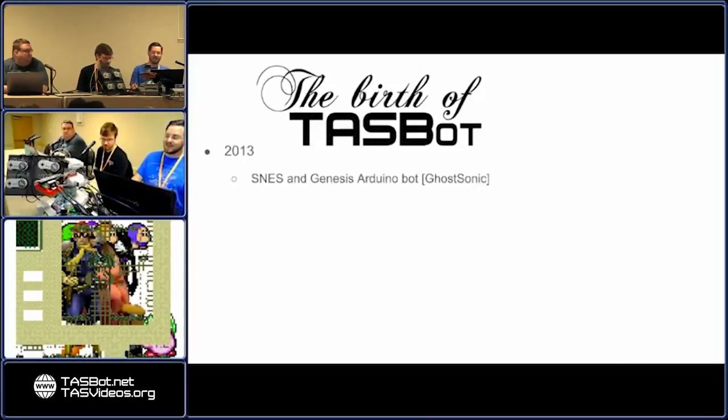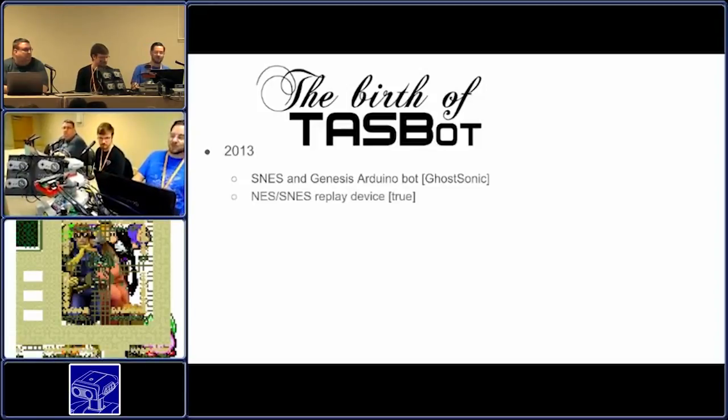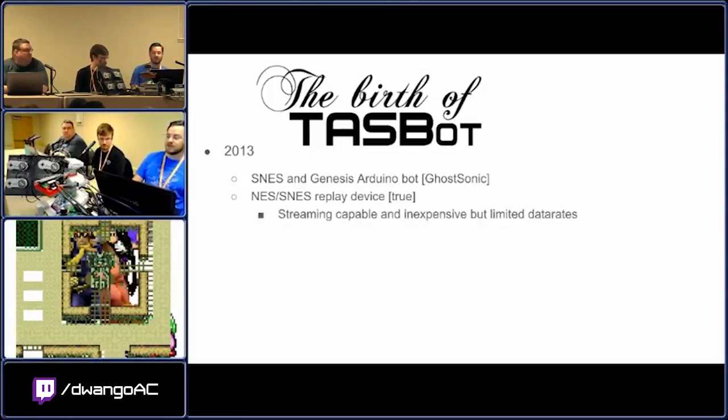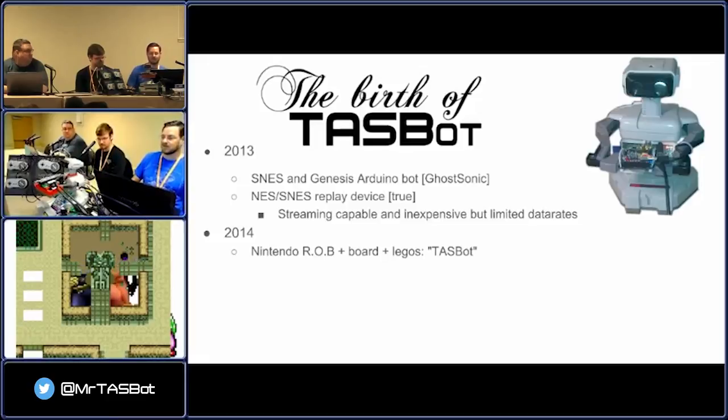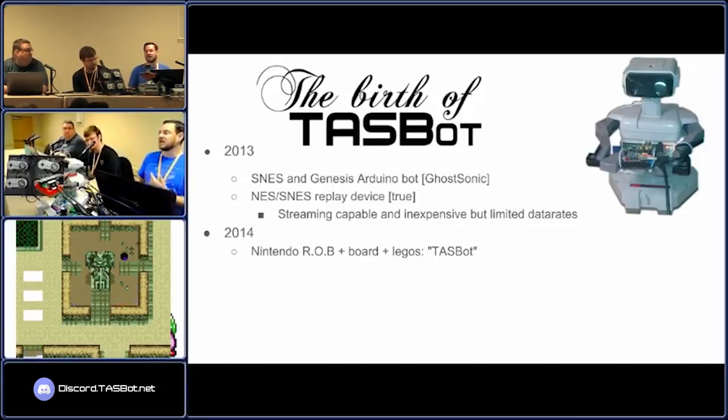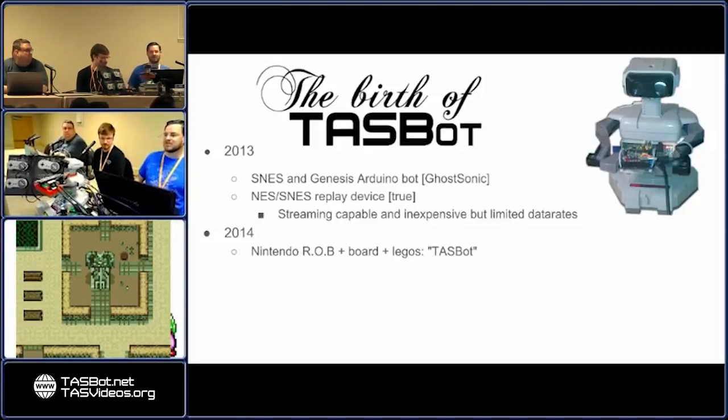TaskBot has his own special birth, and there's some stuff not actually in these slides. In 2013, GoSonic extended his device to make an SNES and a Genesis device. And True made his NES/SNES replay device specifically for AGDQ 2014 — it was a very inexpensive device, able to stream data through it, but limited in data rates. So in 2014, I took a Rob robot — you can see that initial picture — this was sitting on my desk at the end of 2013. I just took Legos and the replay devices from True, threw in a Raspberry Pi, and called it a Rob Berry Pi. I made a submission for AGDQ 2014 and it was accepted. And immediately, I believe it was Mecha Richter, who said 'I'm gonna dub this TaskBot run.' He's been known as TaskBot ever since.